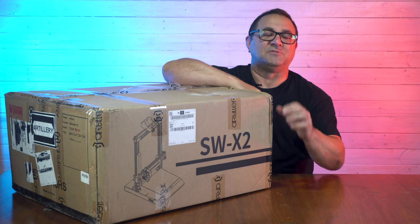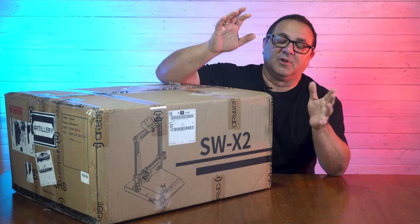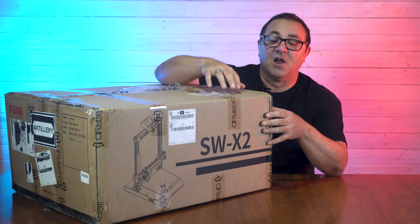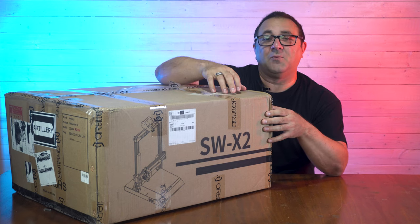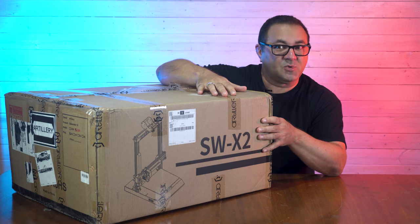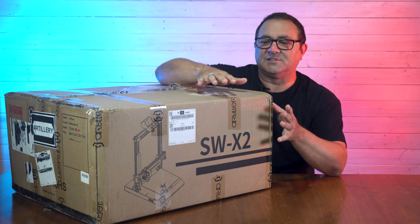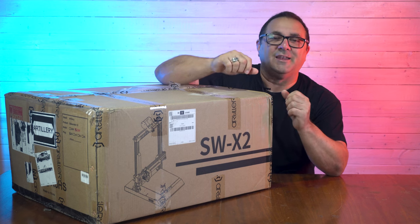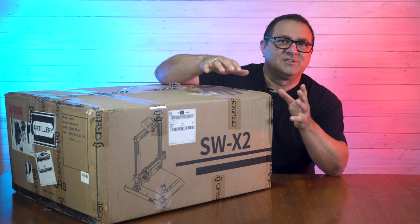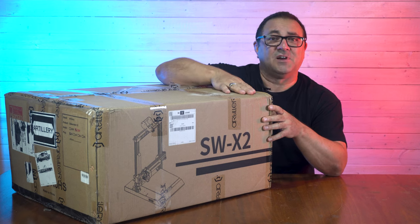Hey everybody, it's Kevin from 3D Printed Props and in today's video I'm going to be doing an unboxing, an assembly, and running off some test prints of this Artillery Sidewinder X2 printer. I'm really looking forward to it. I've never used one of these before but it looks like it's got some pretty cool stuff. Let's go ahead and get going on putting this printer together and going over some of the specs that this thing has to offer.